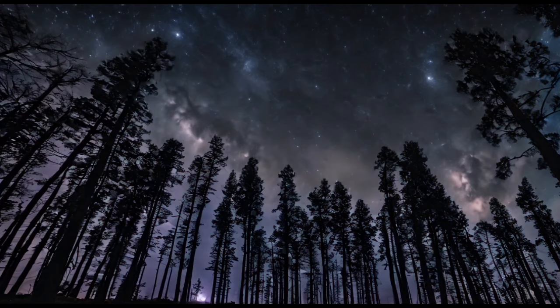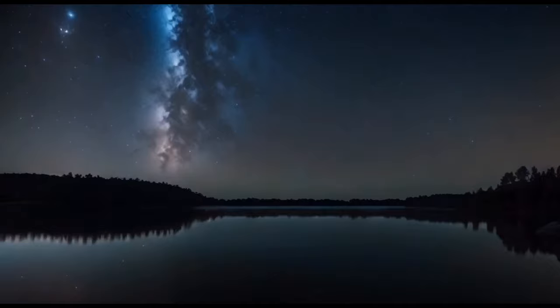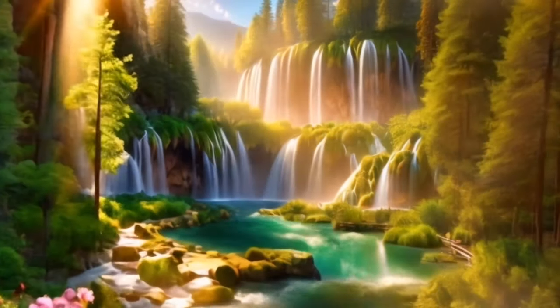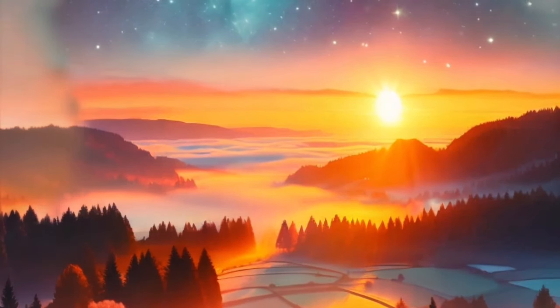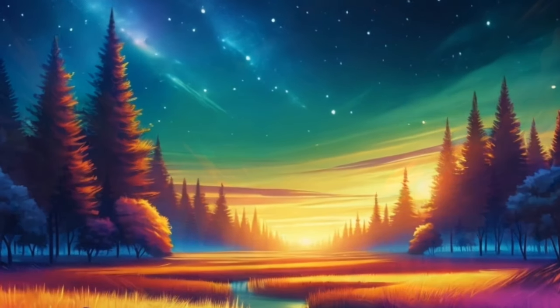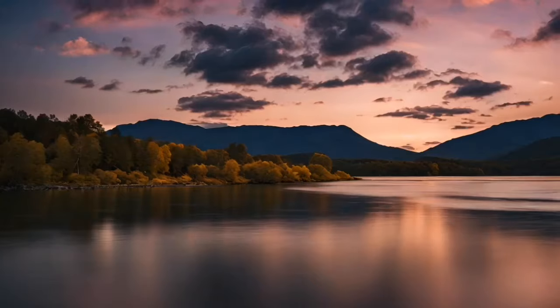Allow yourself to drift further into this serene and cozy space. Imagine a gentle breeze flowing through the room, carrying away any remaining worries or tension. Feel the cool, soothing air on your skin, refreshing and calming you. With each breath, feel yourself becoming more and more relaxed, ready to let go and drift off into a deep sleep.